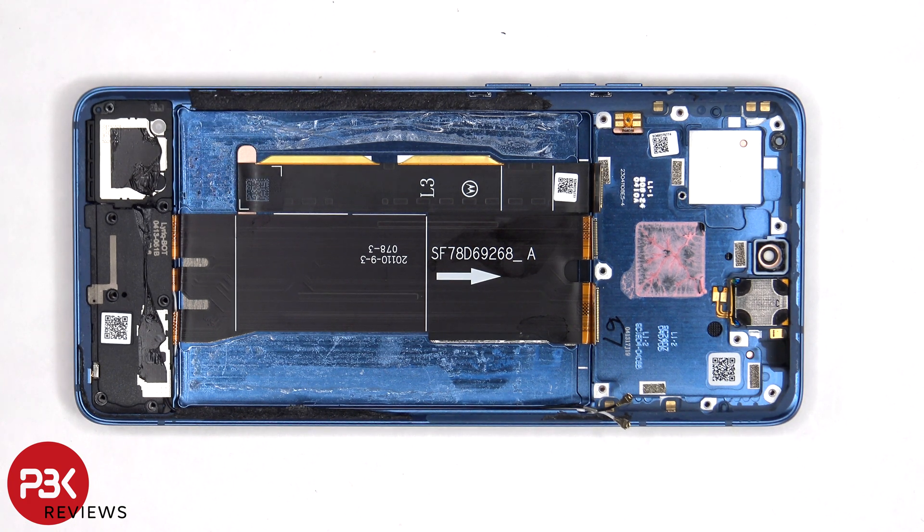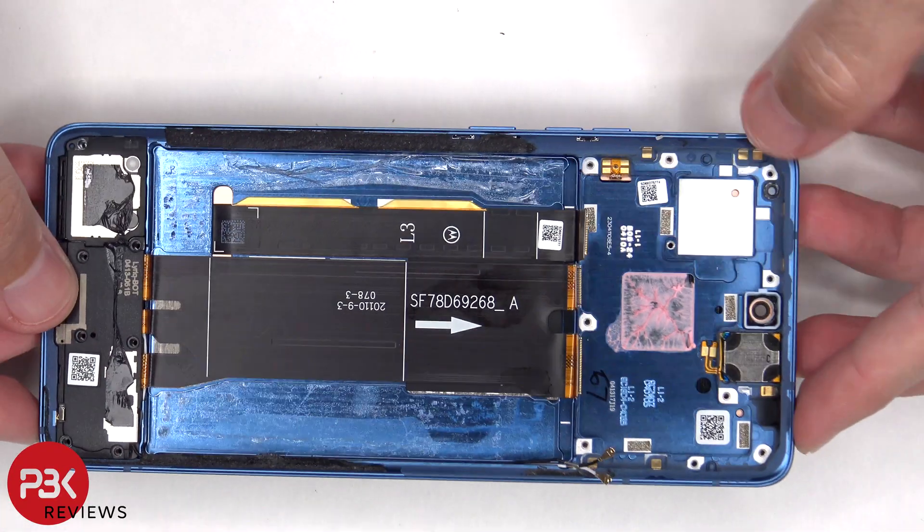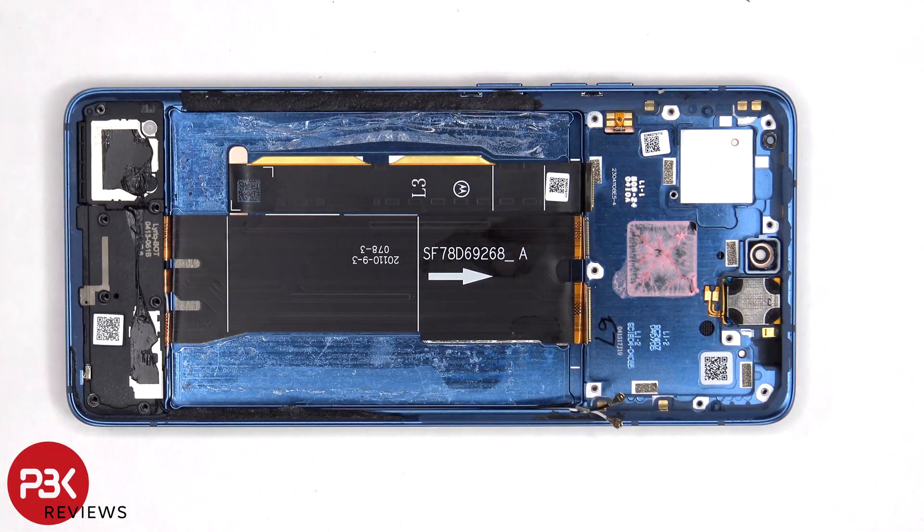So if you needed to replace the screen, you'd have to remove the back plate, the screws on the top plastic cover and the cover itself. You'd have to disconnect the battery cables and the screen cable from the main board, and then you'd pry off the battery, giving you access to the screen cable. At that point you would heat up the front of the phone where the screen is to loosen up the adhesive underneath, then pry the old screen off, apply new adhesive and reapply the new screen, making sure you run the flex cable back through the opening in the mid-frame and reassemble the phone.